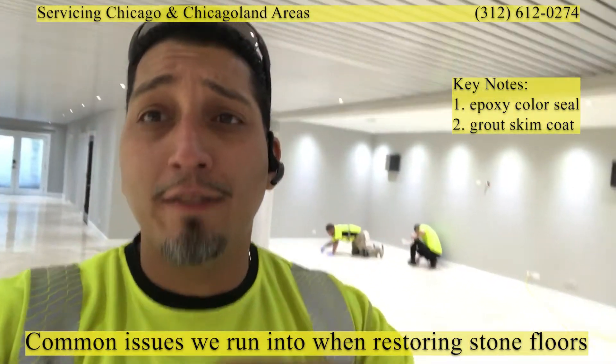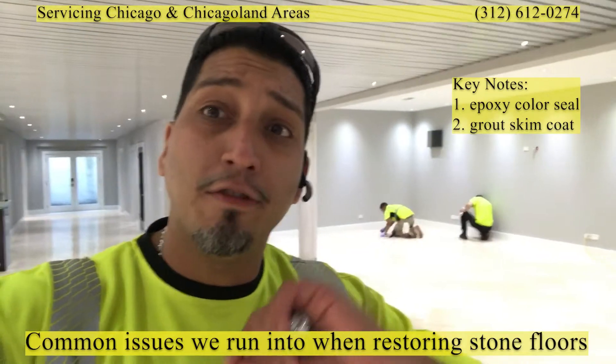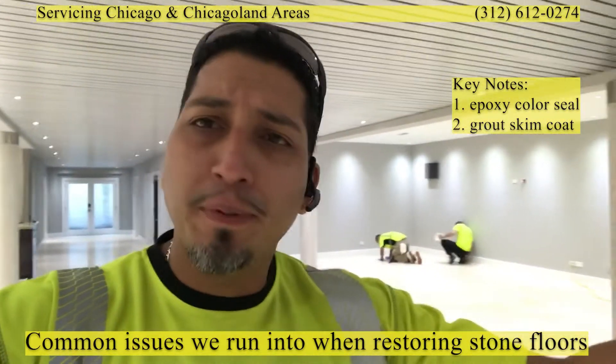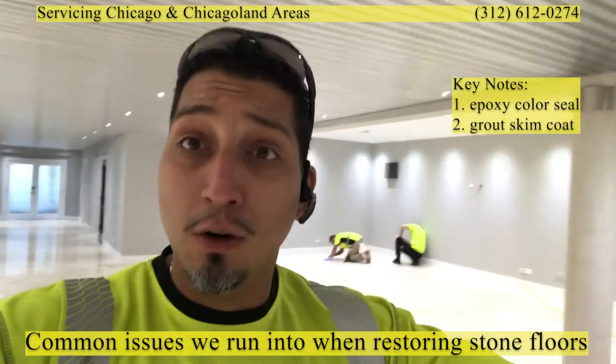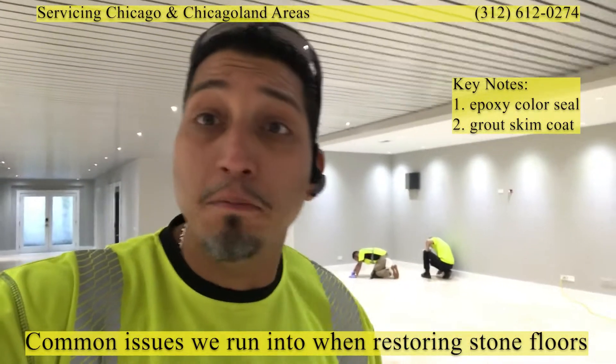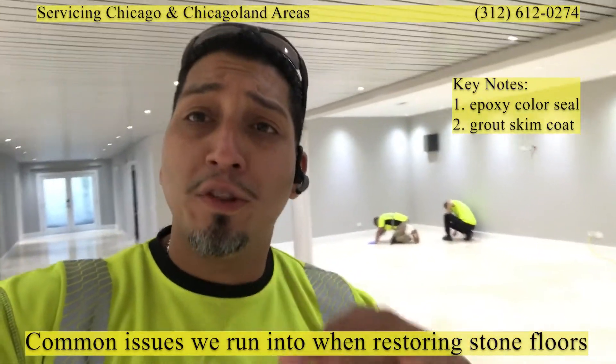Right now we're working on a travertine floor and we're in the stage of post-construction cleanup. It's a new homeowner and she's getting everything spruced up, cleaned up, and ready to move everything in. You'll see the technicians in the back doing their work.